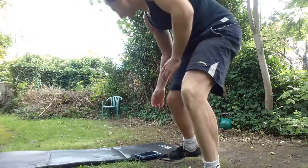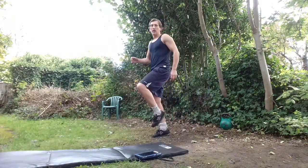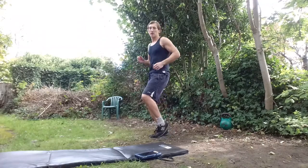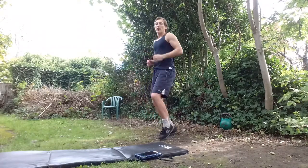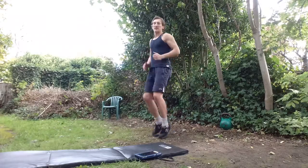The first exercise is going to be jogging on the spot, but we're going to incorporate an interval within the interval. Balls of the feet, low impact, ankling system so you're not slamming. We are going to do 10 jogging on the spot followed by six high knees.